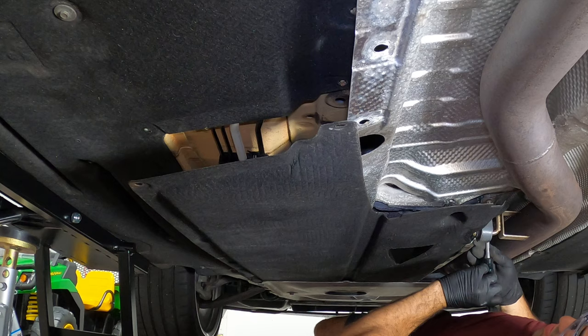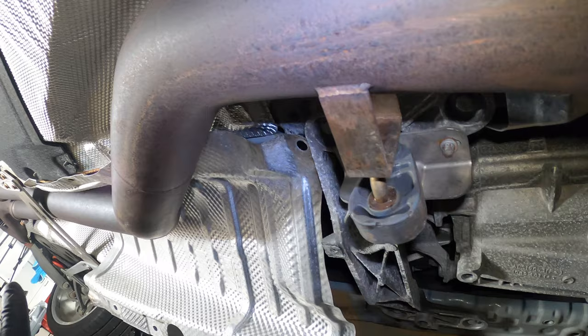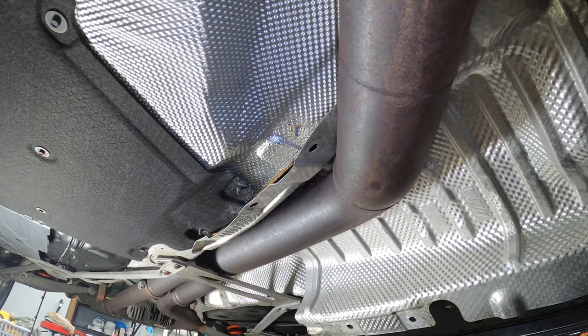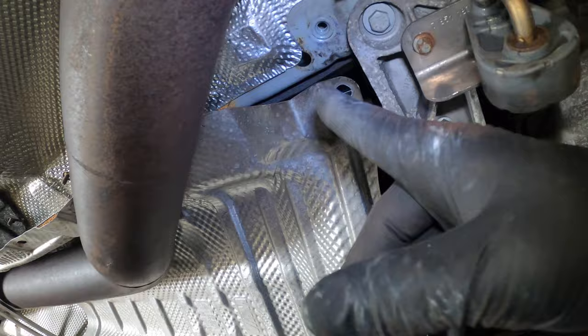Otherwise, this black cover is in the way and I just cannot simply remove this turkey pan. I cannot seem to be able to wiggle this heat shield out. I think it's my bigger mid pipe, but this is Tommy El Garage — we have a solution. I'm going to remove the exhaust brace, which will then allow me to slide this whole section out and give me enough access to that bushing.